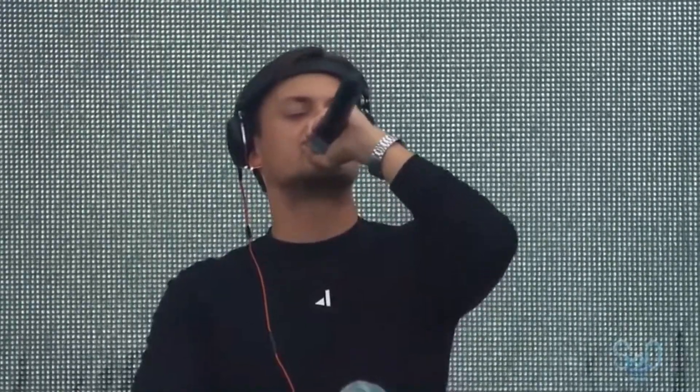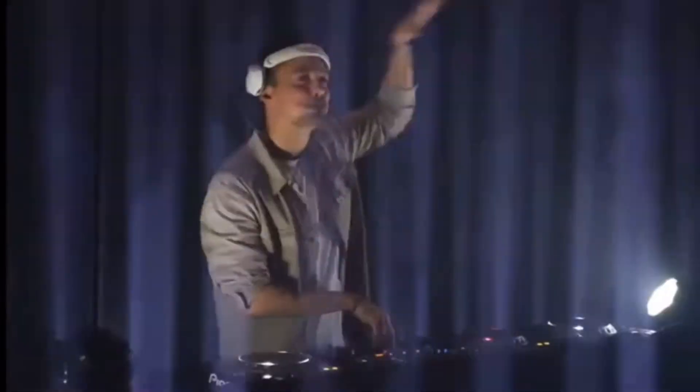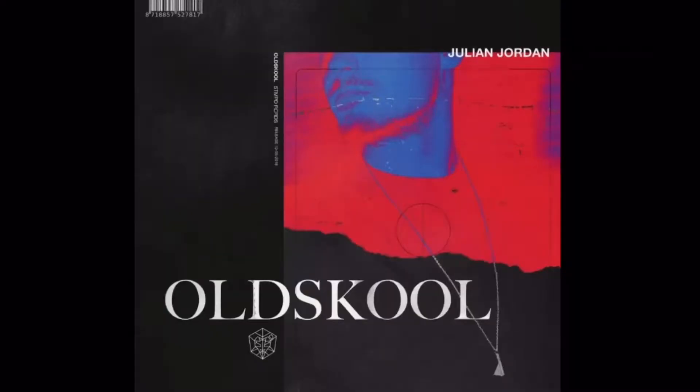Make some noise! In this video I will show you how to make a stamped records style drop like Julian Jordan on GarageBand. I remade the drop from his banger old school. Let's go guys.